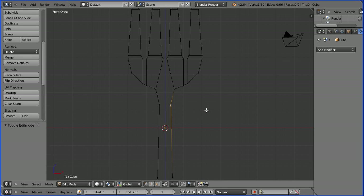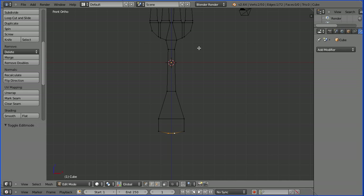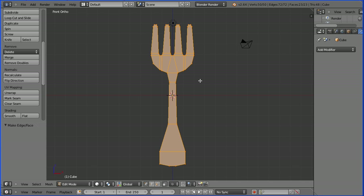Zoom in with the mouse wheel. Select, shift select, F. Select, shift select, F. Select, shift select, F. Shift and pan with the mouse wheel. Select, shift select, F. Select, shift select, F. Select, shift select, F. Zoom back with the mouse wheel and shift the middle mouse button to pan. Press A twice to select all, and F to make face.